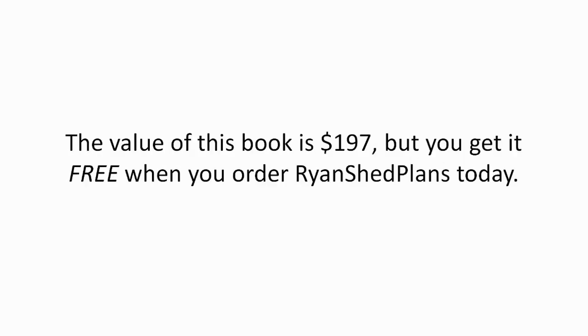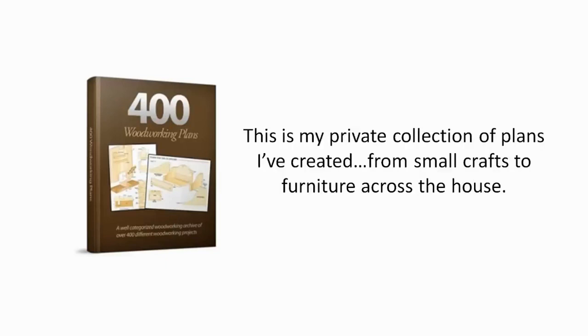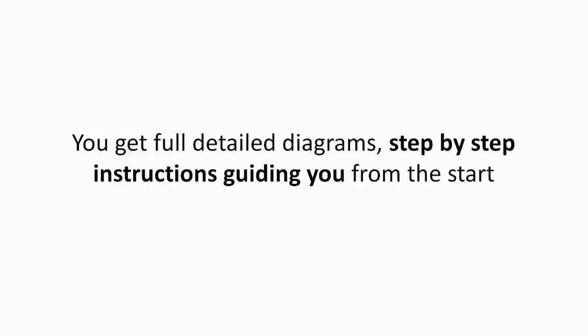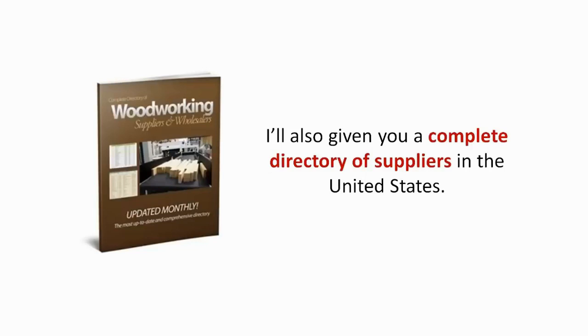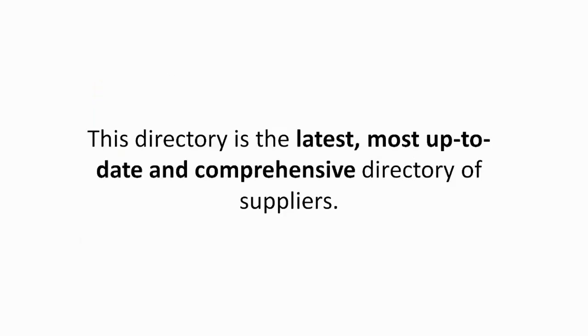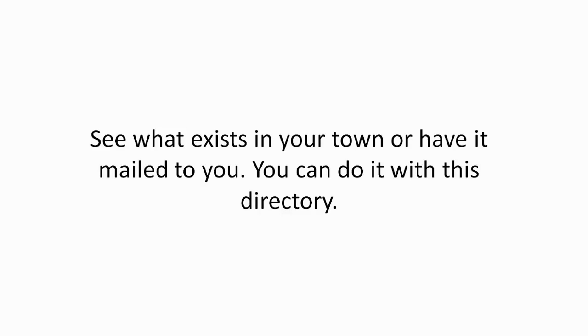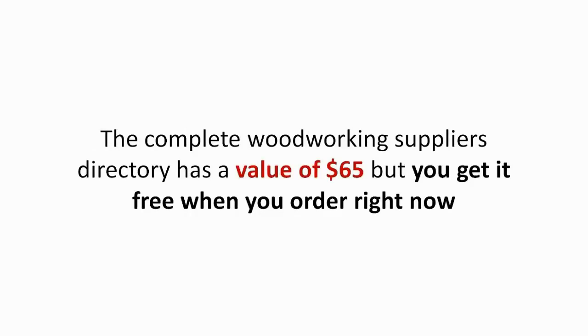You're also going to get over 400 custom woodworking plans for every project you can dream of — my private collection, from small crafts to furniture across the house, with full detailed diagrams and step-by-step instructions. I've also given you a complete directory of suppliers in the United States so you can find any woodworking supply, equipment, or tool anywhere, anytime. This is the most up-to-date and comprehensive directory available — even hard-to-find, rare, exotic woods will be within reach. The complete woodworking suppliers directory has a value of $65, but you get it free when you order right now.